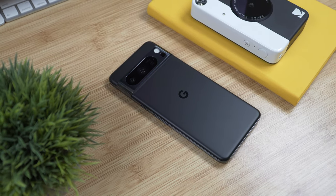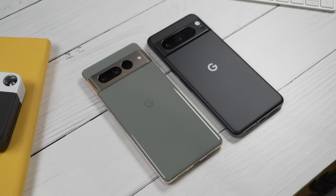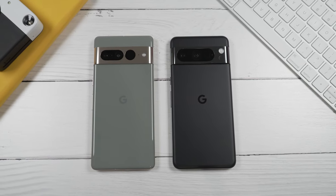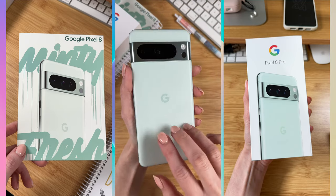I really like my Pixel 8 Pro in Obsidian — the matte black finish looks really good on this phone. The overall design is very familiar, very similar to the predecessor the 7 Pro, but it's not a bad thing at all. This has been the signature look for the Pixel for the past few years and I love it.